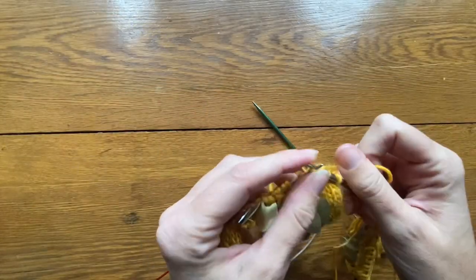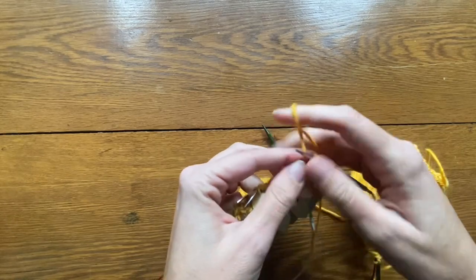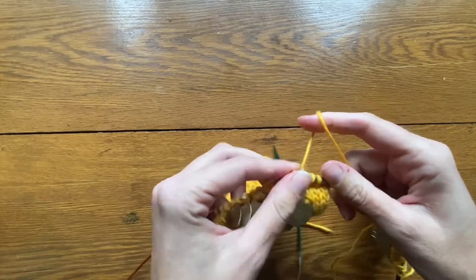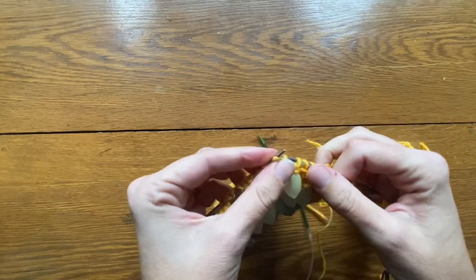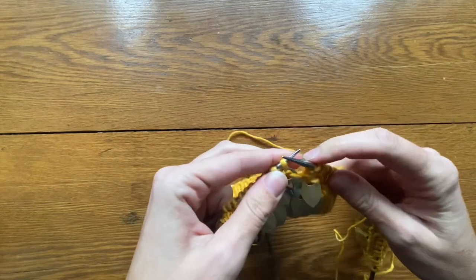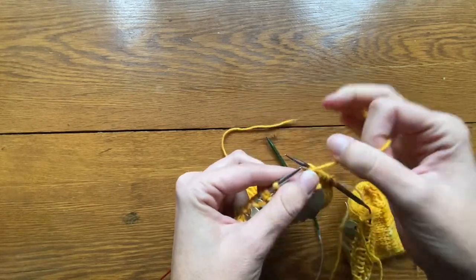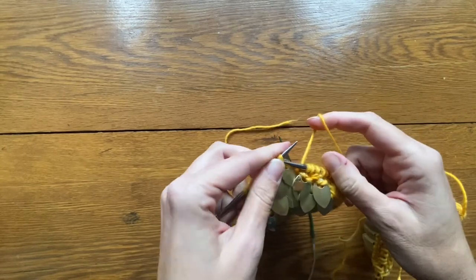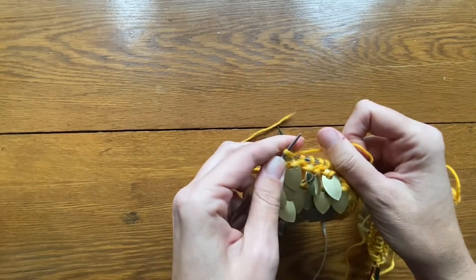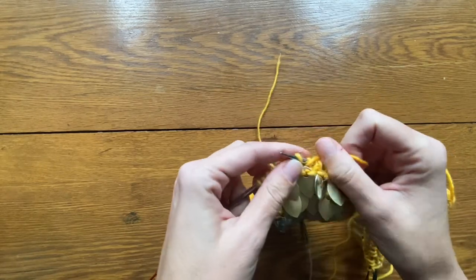While the finished result of a ribbing section of knitting is very satisfying and provides that elasticity that you want, the process is somewhat slow and cumbersome because you are having to flip that yarn from the back to the front and the front to the back over and over. It simply slows down the mechanics of your knitting, and so some knitters get frustrated with ribbing. I find that it is a process that I enjoy more if I am listening to a good podcast.